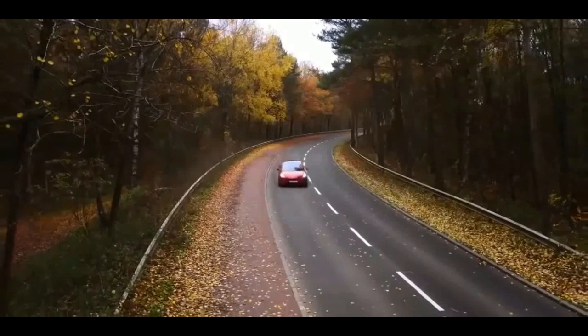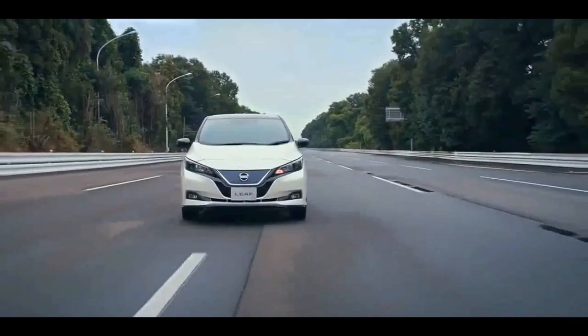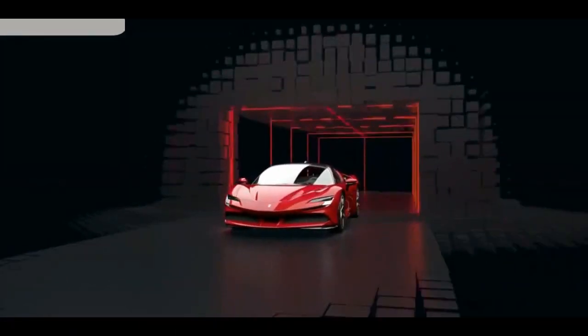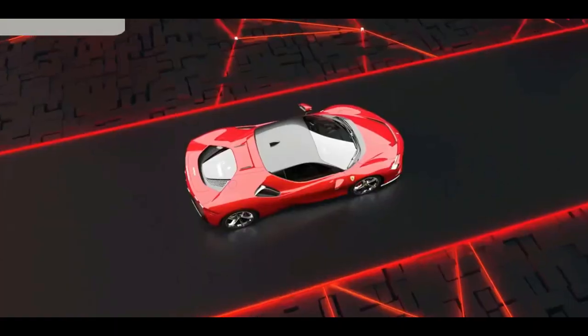In this era of the EV revolution, as all old players are getting serious about EVs, Ferrari is also now getting bit serious. Even though they haven't made any EV yet, with this SF90 Stradale, they have at least started making a series production plug-in hybrid.